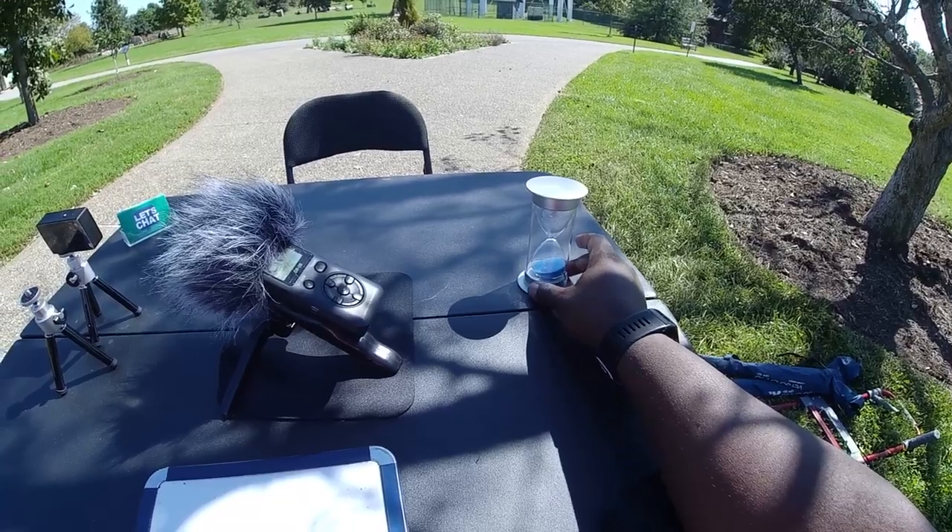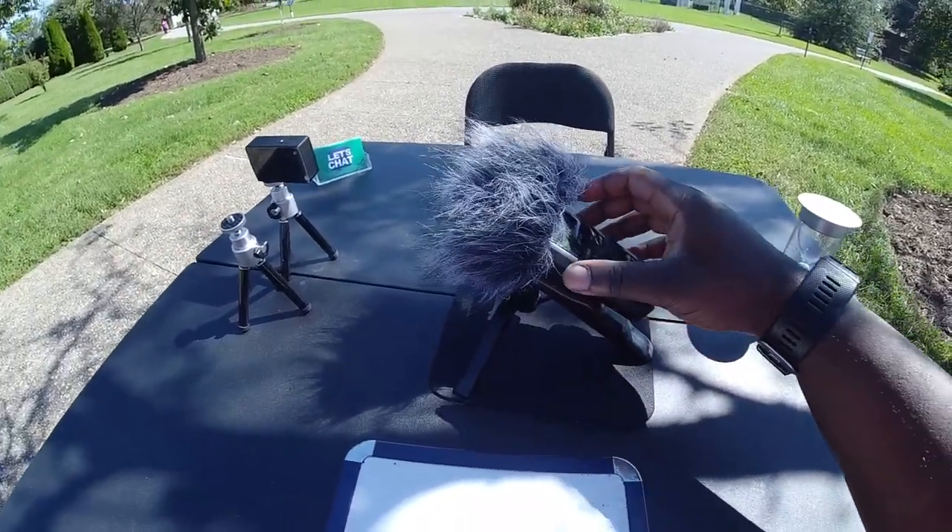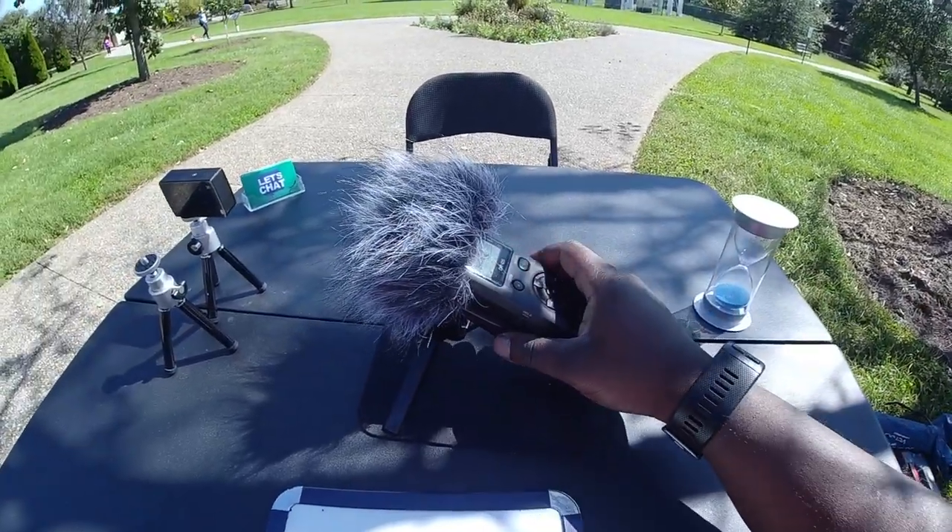Got my hourglass over here to the right of the table. Got my timepiece or my mic recorder, and we'll talk about why it's on the right table in a quick second.